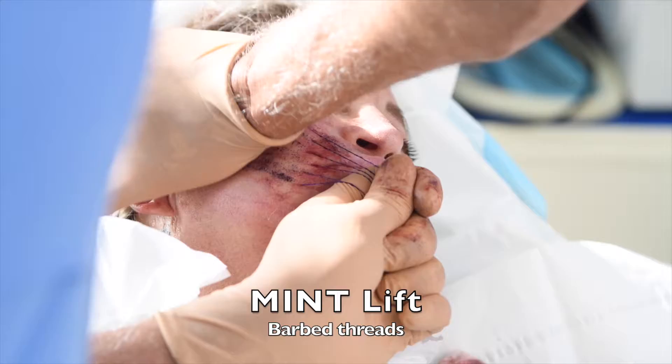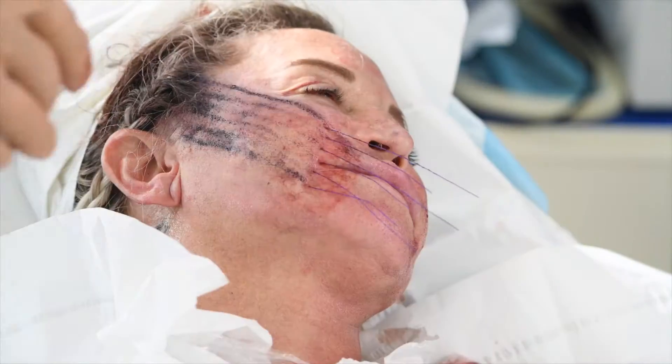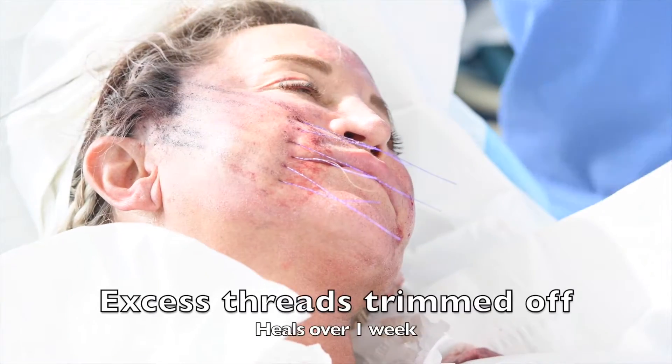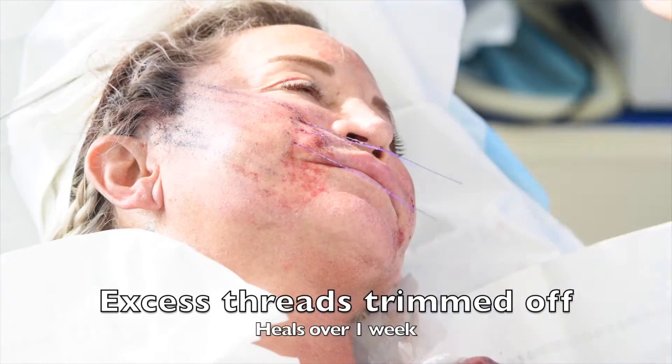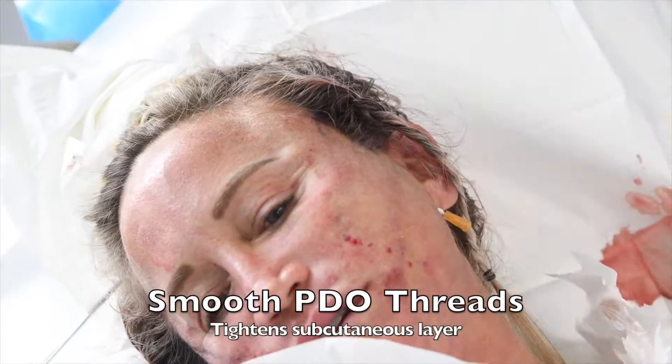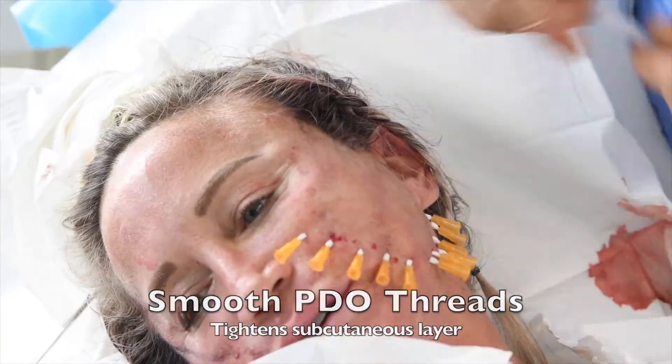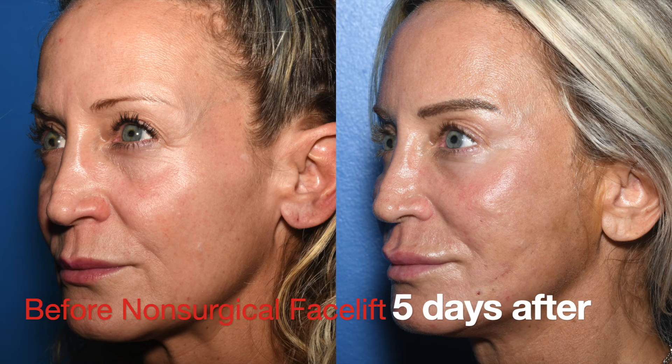Then you do the mint lift another week later — these are barbed threads that flatten the marionettes and nasolabial folds while lifting the deep face. The threads are trimmed off so they're not visible when done. Smooth PDO threads are then placed in the subcutaneous layer to add further collagen stimulation and tightening.